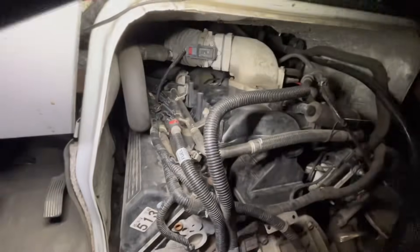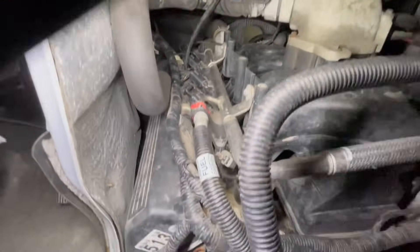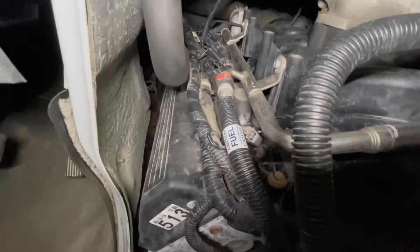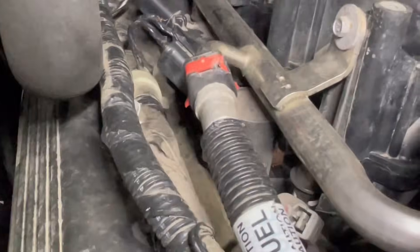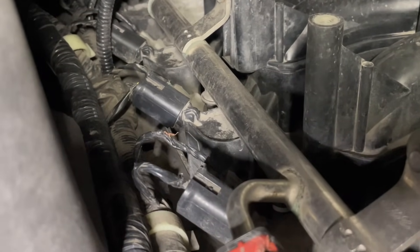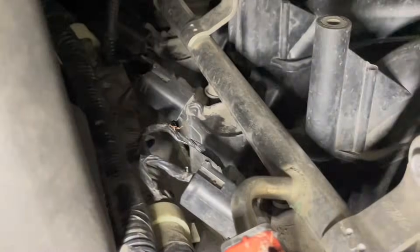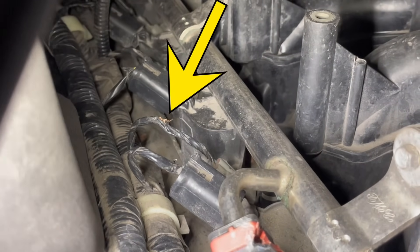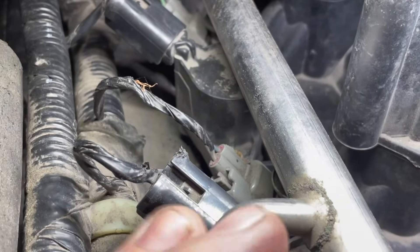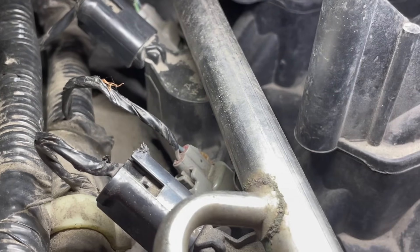Let's take a look — oh boy, I can see something already. Looks like something's been down here chewing on a couple different things. There's some plastic missing off the top of here, but more importantly to this diagnostics, I can see some copper wire sticking out of what appears to be our number seven injector wire. Sure enough, it's definitely our number seven injector wire.